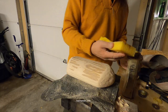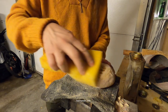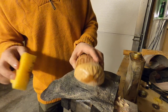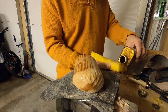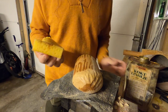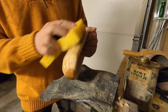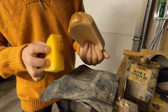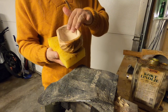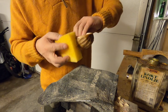This is the best part — when you apply the linseed oil. I use some kind of food oil on the inside of course, so it will be food safe.